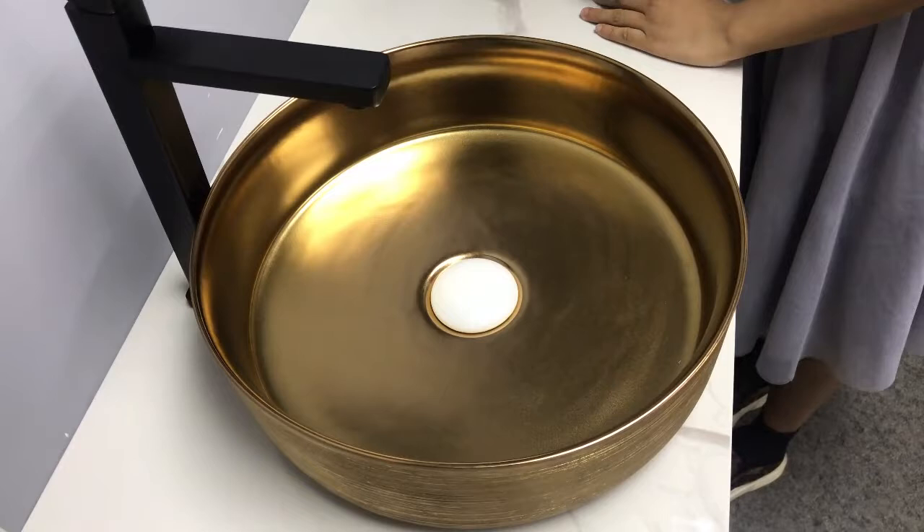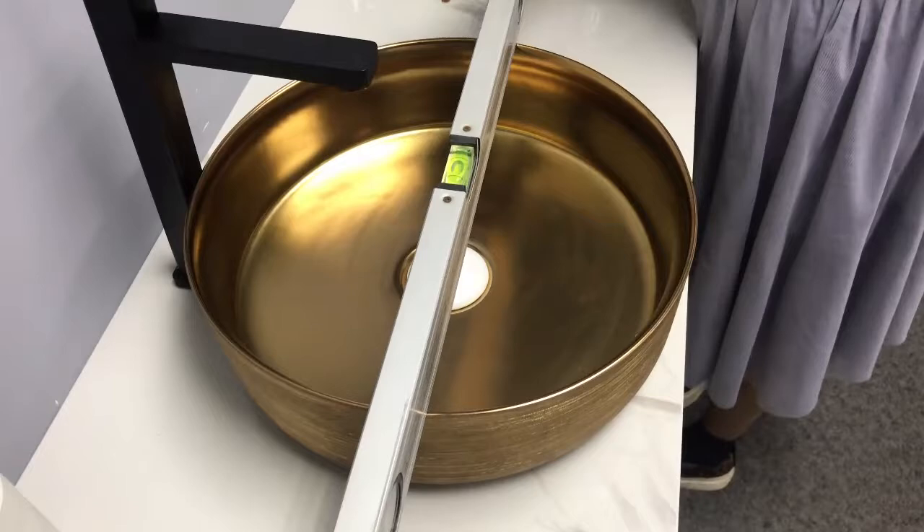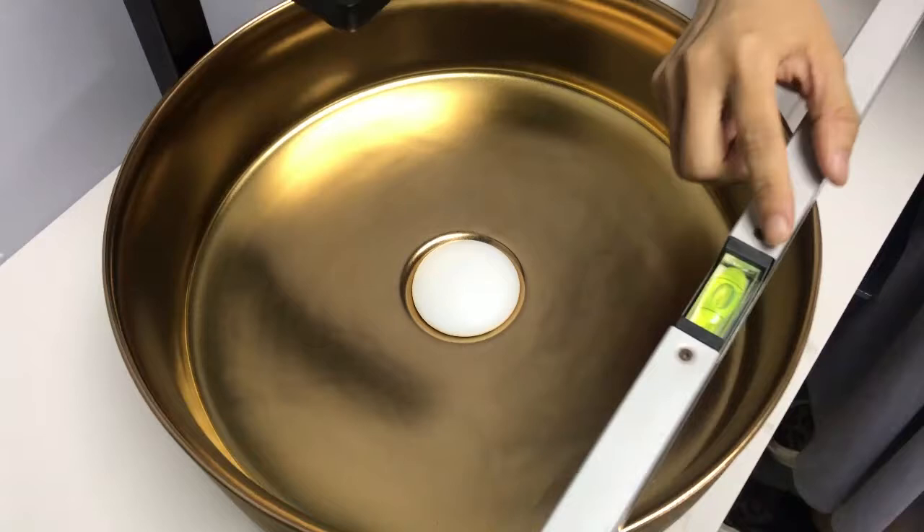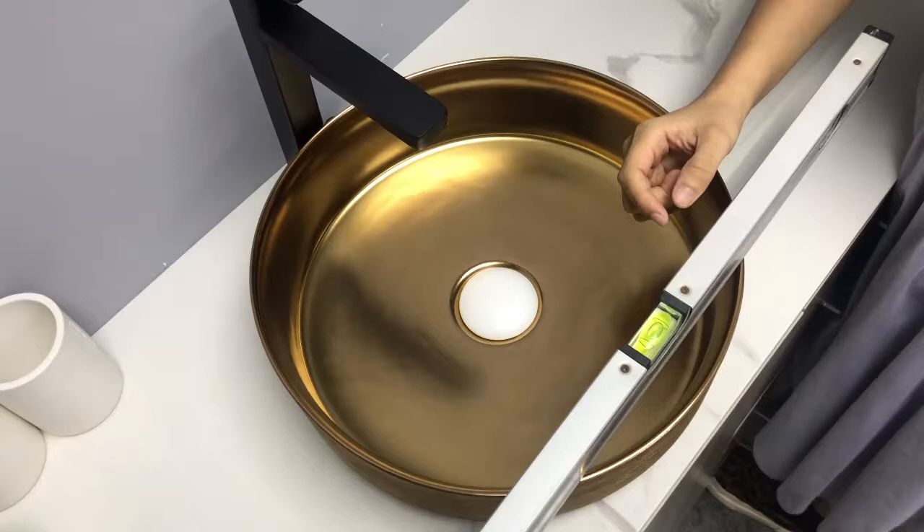Let's take a look at the flatness. The mark remains in the middle and does not shift to left or right. It means this basin surface is flat on all positions.